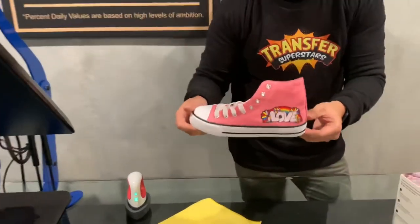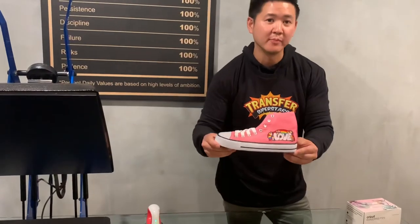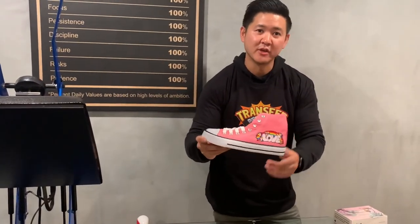I've seen these on Etsy and they're really popular — people are putting all these designs on them. So go ahead and be creative, order your transfers, and press away.